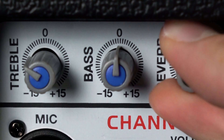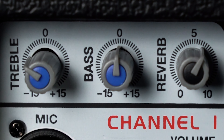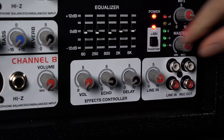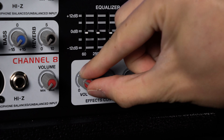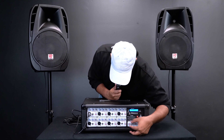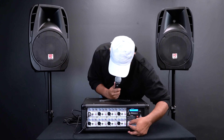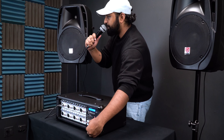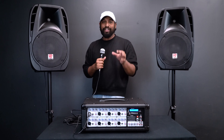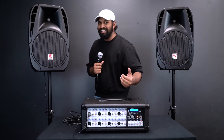There's also a reverb knob which allows you to add reverb to your voice. On this mixer there's an effects panel with three parameters you can control: the volume of the effect, the echo, and the delay. If you go for a high volume with the echo, you'll hear your voice echoing. The delay controls the number of times it echoes. This effect applies to all eight channels, so pick an effect that suits all the instruments or microphones going through the mixer.